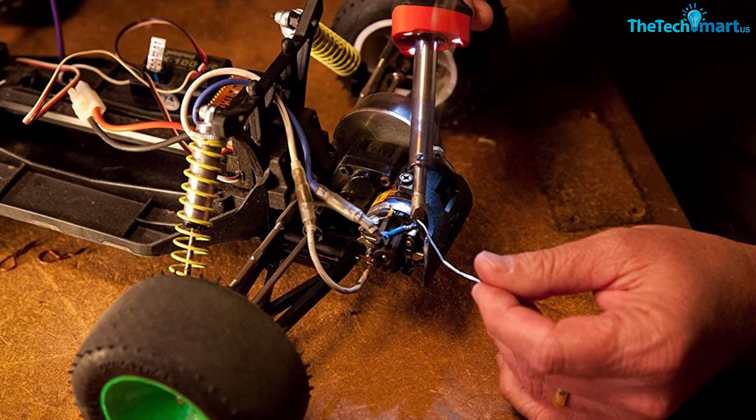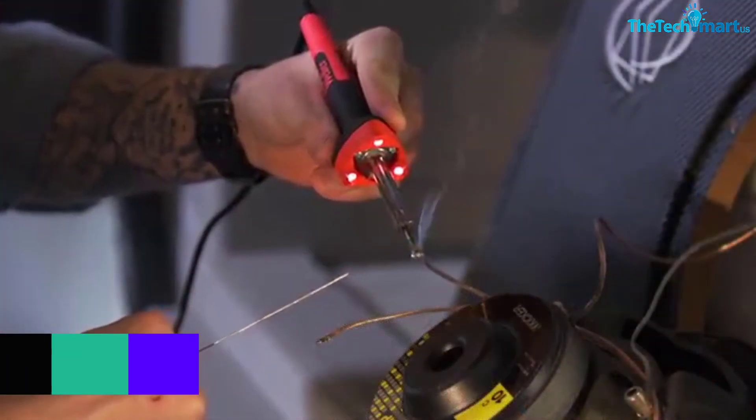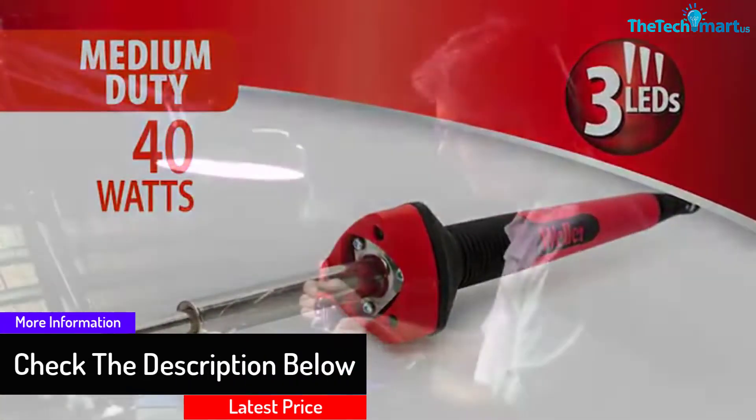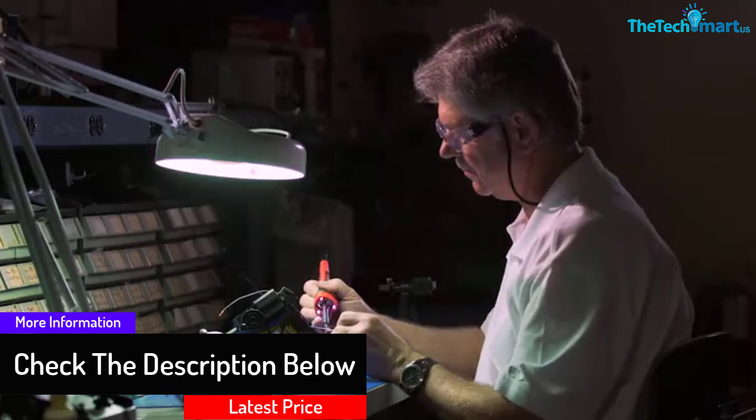It is very comfortable to use thanks to the co-molded and ridged handle, in order to lessen the risk of accidental slippage. And this product allows you to change the soldering iron tip seamlessly.